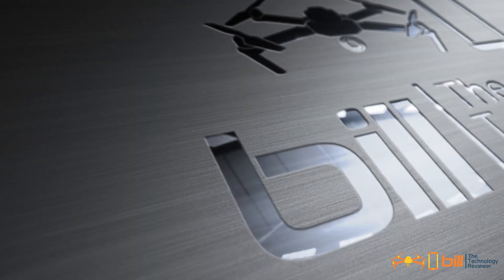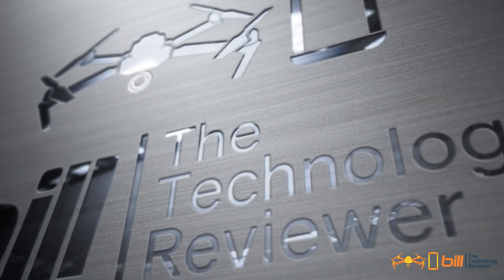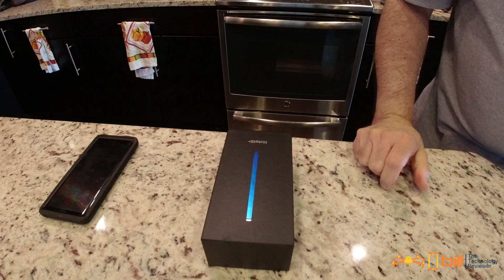Galaxy Note 10 Plus unboxing, setup, and impressions — got that coming up next. I recently got my Galaxy Note 10 Plus and could not wait to get to it, so we're going to take a look at the unboxing, a look at the setup, and then some of my impressions, including something that I wasn't real crazy about. So let's just jump right into it.